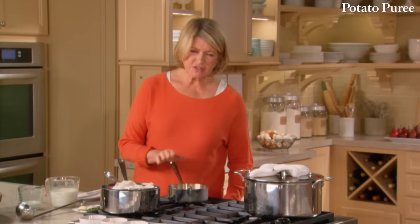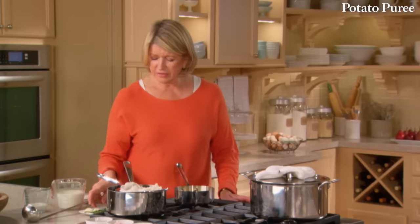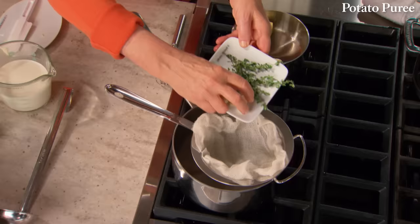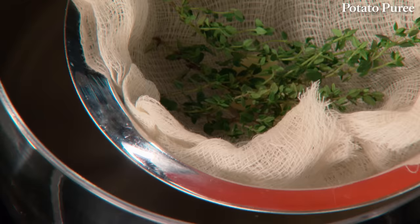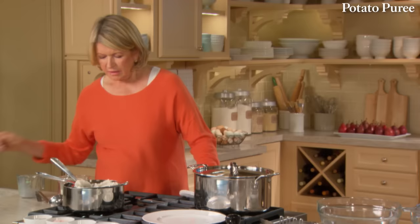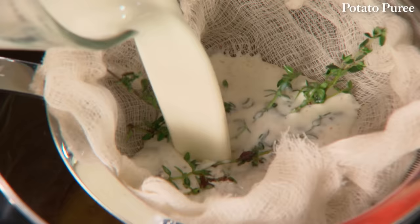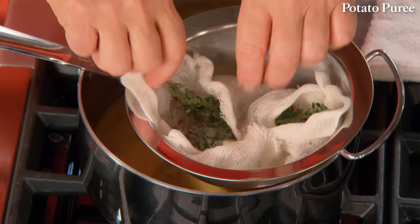In a strainer fitted with a little piece of cheesecloth, add two cloves of garlic and about six sprigs of thyme. Your brown butter is going to be passed right through this, and the butter then will taste a little bit like garlic, a little bit like thyme, and a lot like brown butter. Here is our brown butter — a really nice nutty brown color. Pour this butter over the garlic and thyme. Then add one and a half cups of heavy cream. All of this goes into a saucepan — this is the liquid with which your potato purée will be thinned and smoothed.